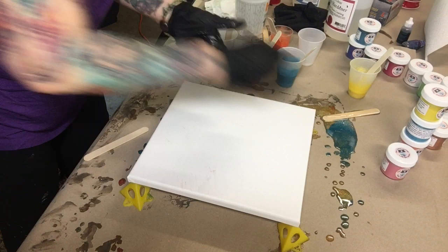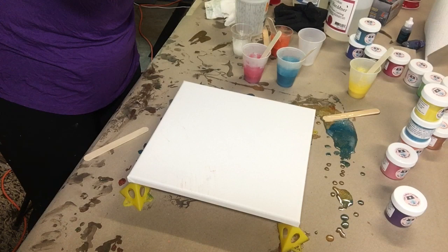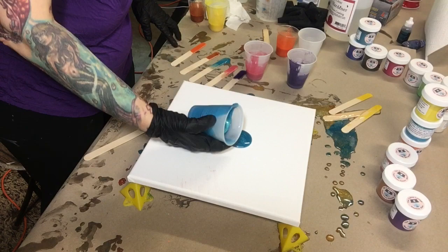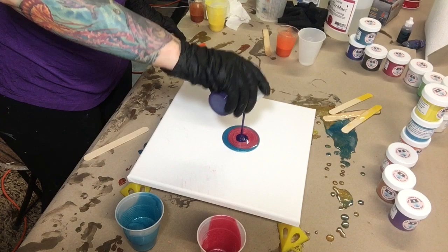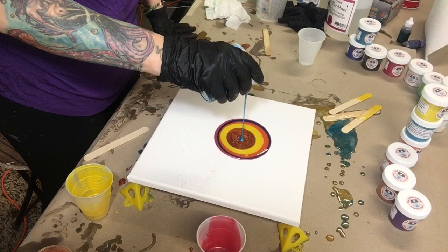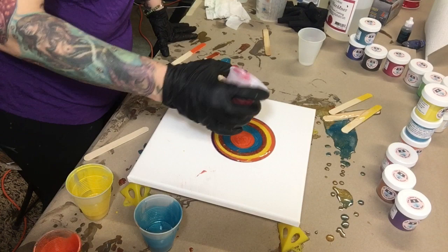Right now I have all my colors together and I'm just going to do a bullseye pour — some people call it a puddle pour, some people call it a bullseye pour. I'm going to pour each color into each other and see what I end up with. This is fun, it's easy, it's simple — no artistic ability whatsoever, it's just fun.